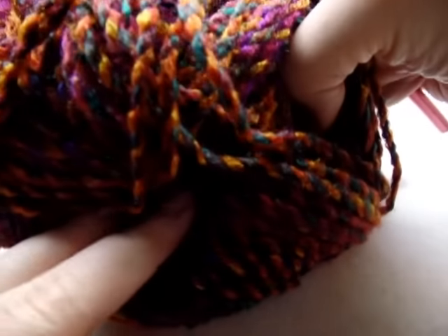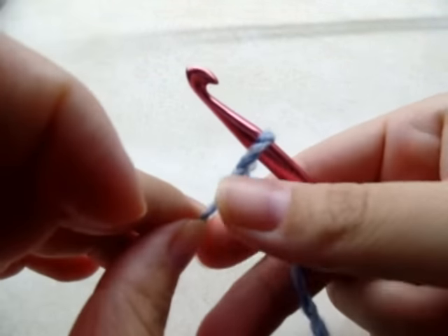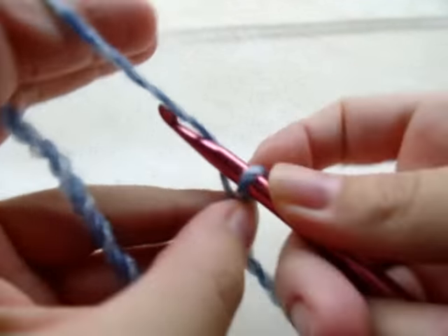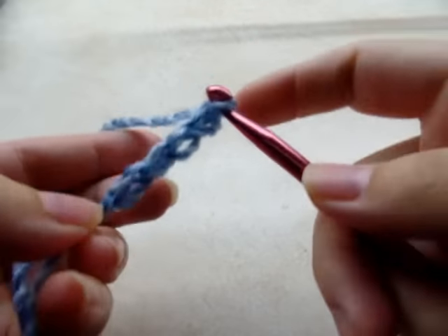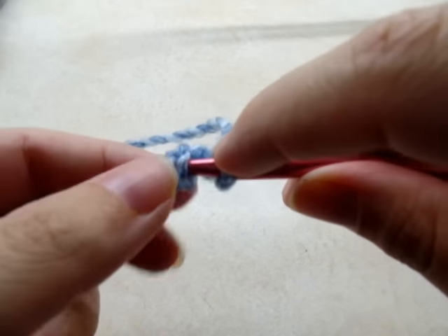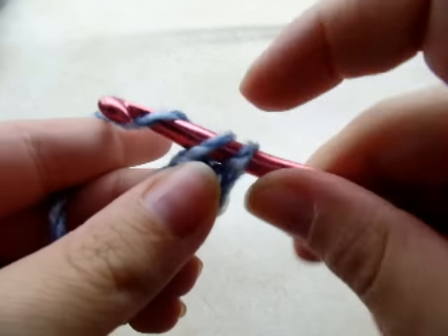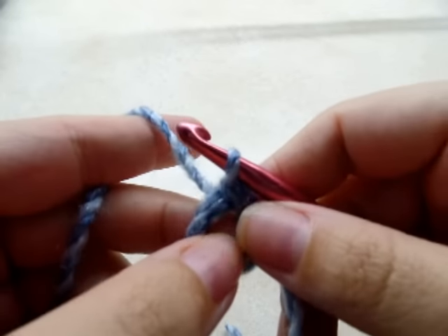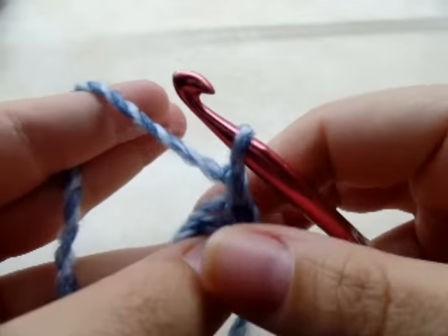I did it in this color but I'm going to start in a lighter color so you can see it better. You just want to start with a slip knot on your hook, and then you want to do a chain of five. Then you want to slip stitch back into the first stitch to form a ring. Now we're going to be working puff stitches through this ring, so we'll start by chaining one.